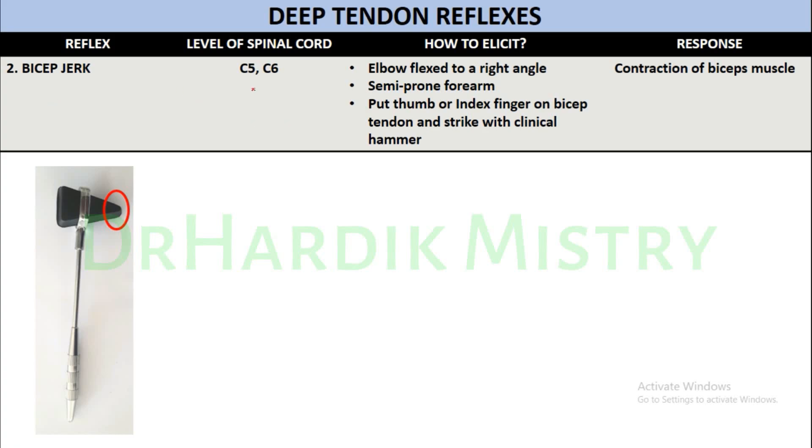Bicep jerk — spinal cord level C5-C6. To elicit it, flex the elbow to a right angle in a semi-prone position of the forearm. Place your thumb or index finger on the bicep tendon and strike over your own finger with the pointed end of the clinical hammer.